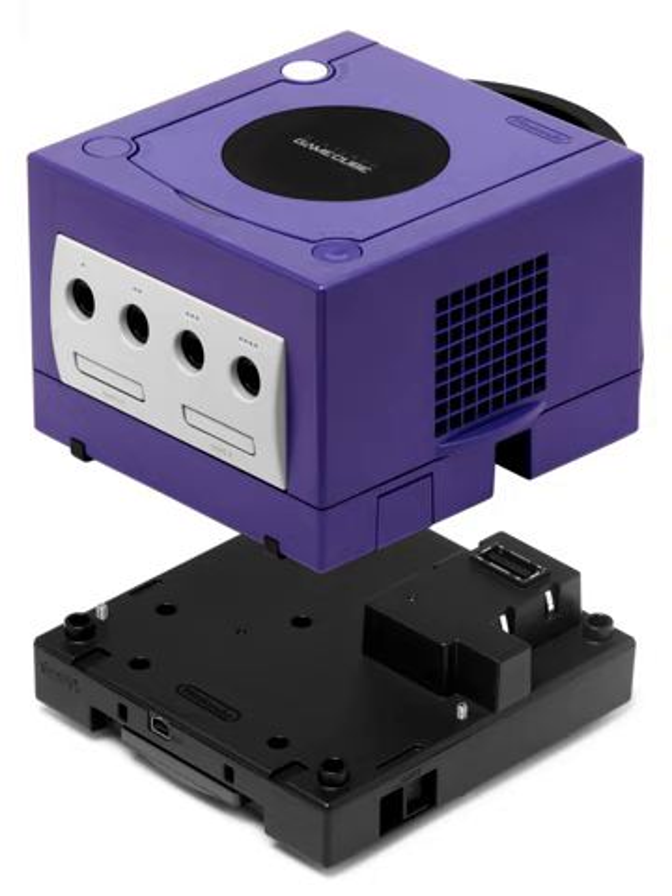All Game Boy Players have screws on the bottom to secure it to the bottom of the GameCube, and also have an eject button on the right side of the unit for removing Game Boy Advance games. Game Boy and Game Boy Color games stick out from the unit, as with the Game Boy Advance and Game Boy Advance SP, so they can easily be taken out when the system is off or 'Change Cartridge' has been selected from the menu.